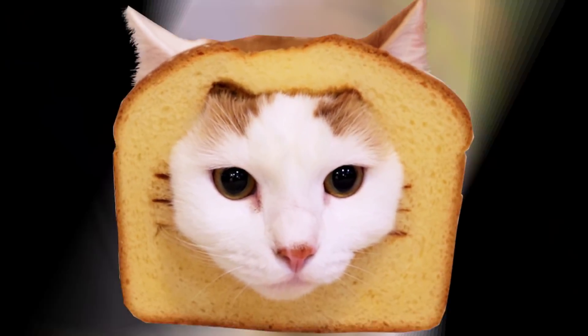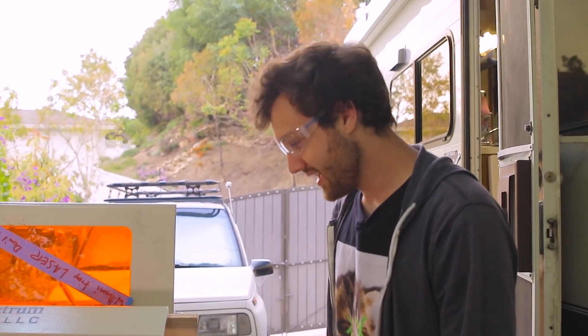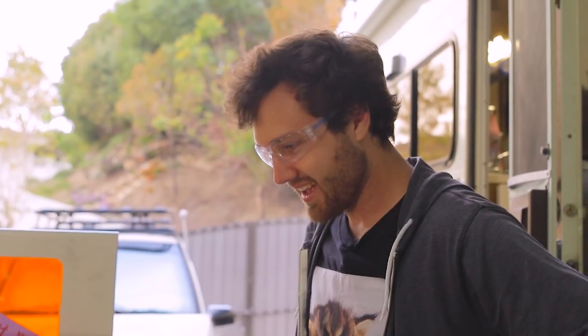Alright, so this is our setup. We got our safety cardboard and our safety metal pipe, and that holds this nice and secure-ish. So now we need a spinning platform and a wig.